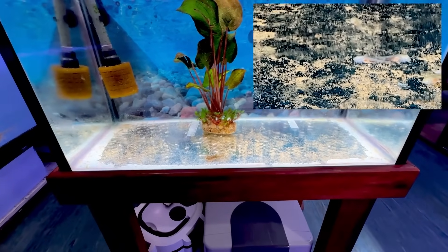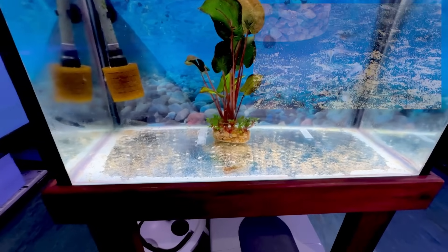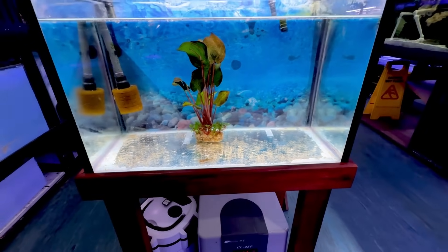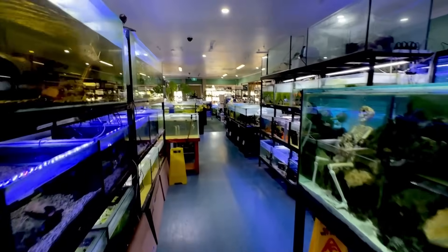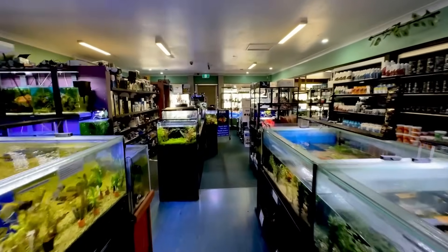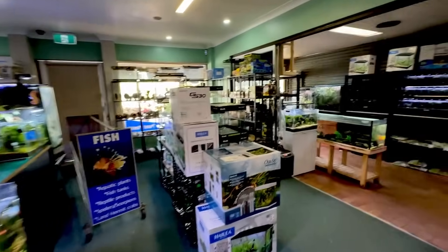I sort of underestimated how many axolotls we've got in here — there are a good 60 or so little babies. So yes, a lot of food and a lot of waste produced, and they will grow quite fast. After about a month or two they're going to start to look like axolotls, and we're going to head over to our adult tank where we have some sub-adult axolotls from the same parents as the ones you just saw.